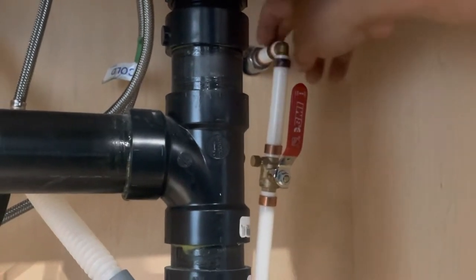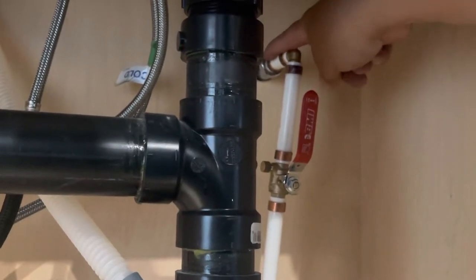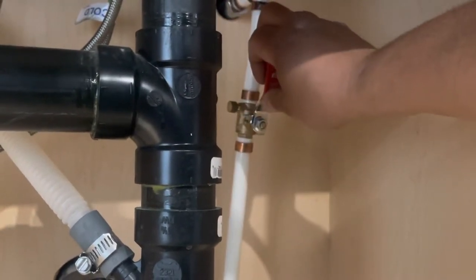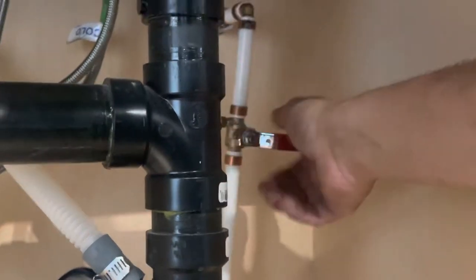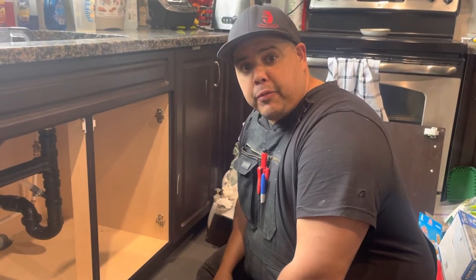Once I got the hose bib mounted — I'll show you outside — I just ran my water line down and put a valve right away with a little drain valve on it as well. So at any time in the winter I can shut this off, drain my hose bib outside, and bleed the water that's trapped in here if I ever need to. Here in Canada, if you're somewhere where it doesn't get to freezing temperatures — here in Canada we have to drain our hose bibs for winter months, or else they will freeze and burst and cause a significant amount of damage.